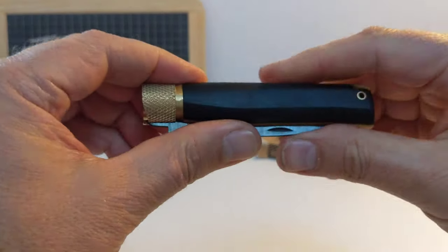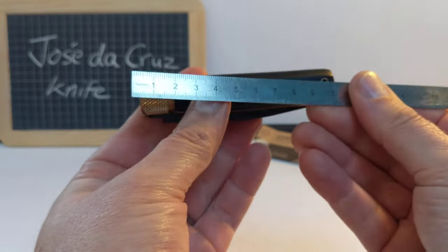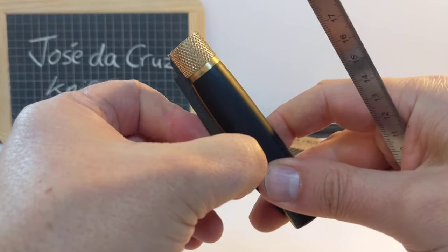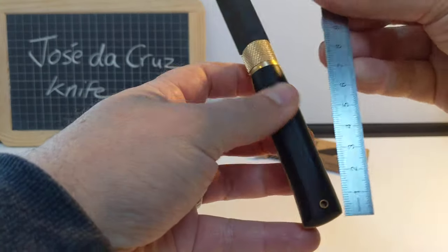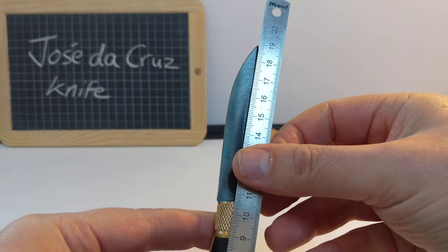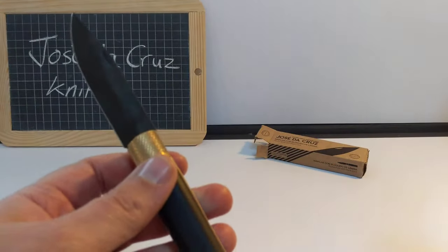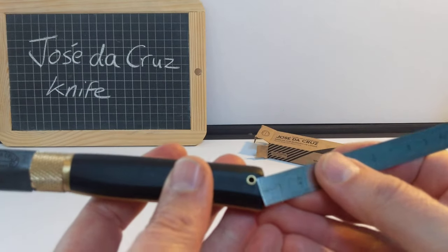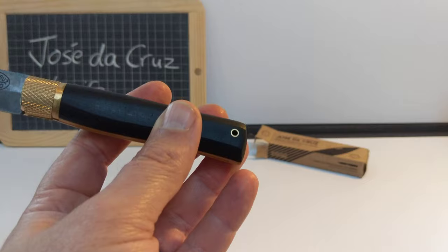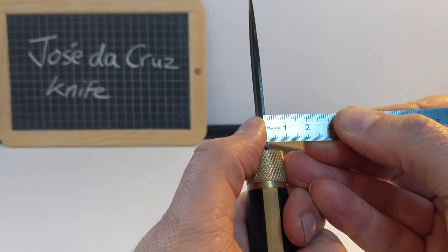I'm just going to get my ruler and we'll have a look at the dimensions. Closed, it's 10.5 centimetres long. Open, from the bottom of the handle all the way to the tip of the blade, just over 19 centimetres, and the blade itself is eight and a half centimetres — 85 millimetres. That lanyard tube is a bit small; the diameter of that is three millimetres. The blade thickness is one millimetre — that is thin.